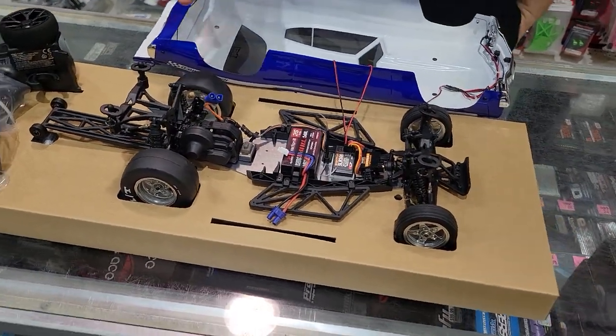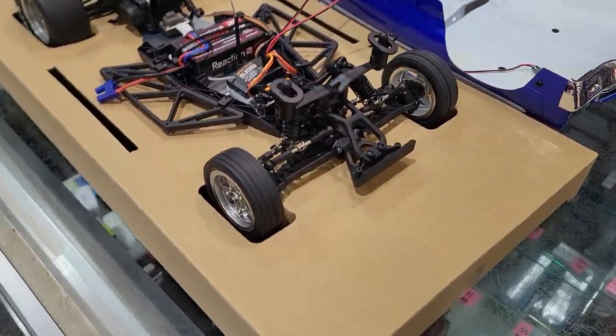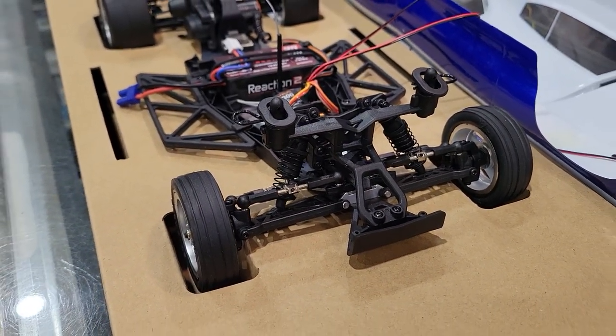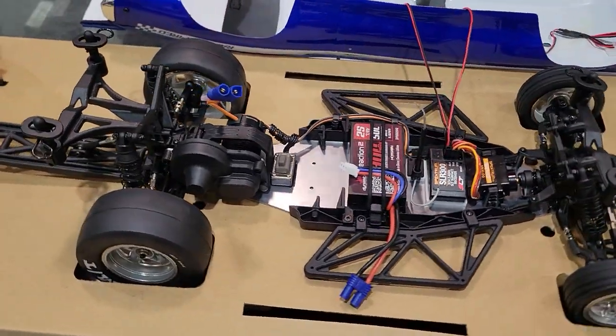A lot of it shares parts with its Mini B and Mini T counterpart. You can see the turnbuckles, the links, the shocks. I believe the arms are the same, the knuckles, the rear hubs — that should all be the same.